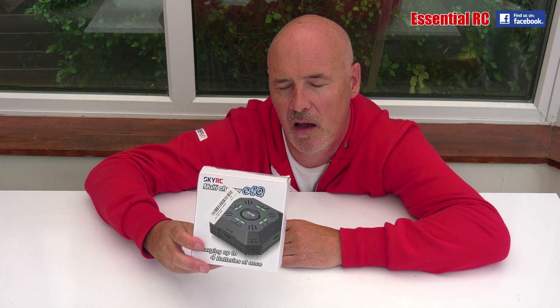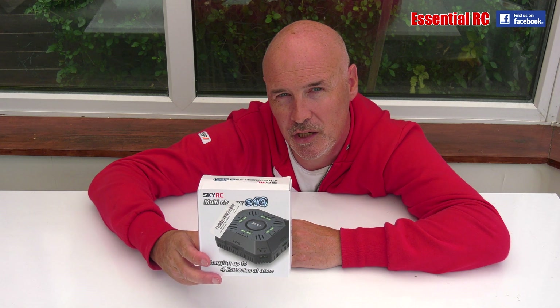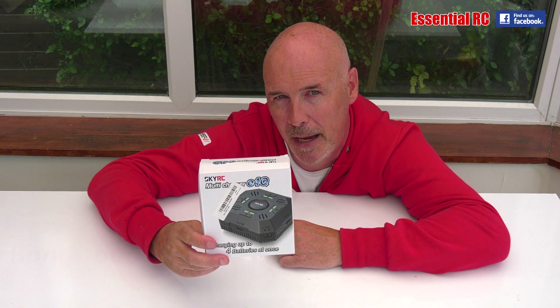Thanks for tuning in for another essential RC product test. Not an especially exciting one today but an essential one, because we are looking at the SkyRC e4q multi charger, sent to us by our friends at banggood.com.